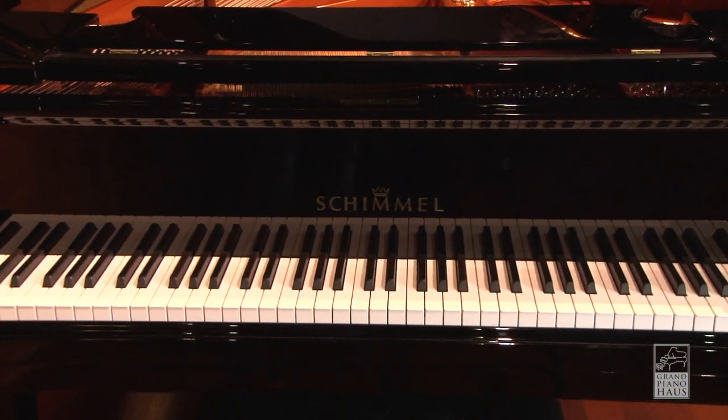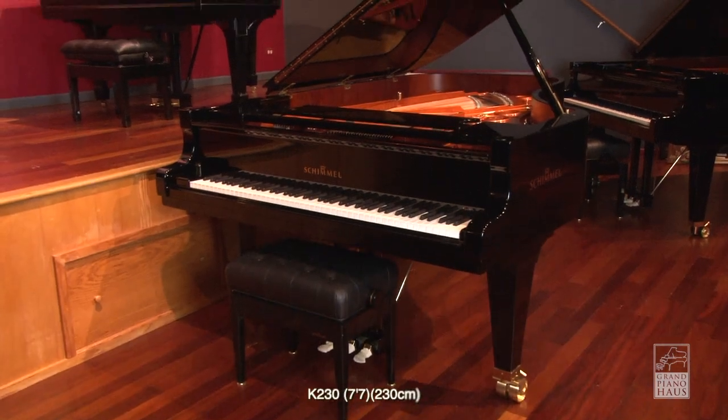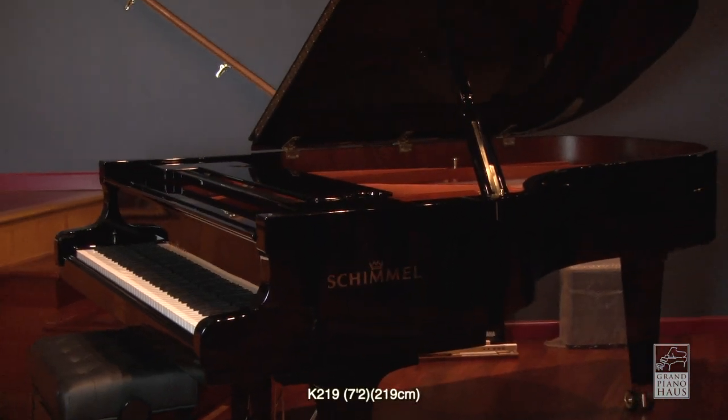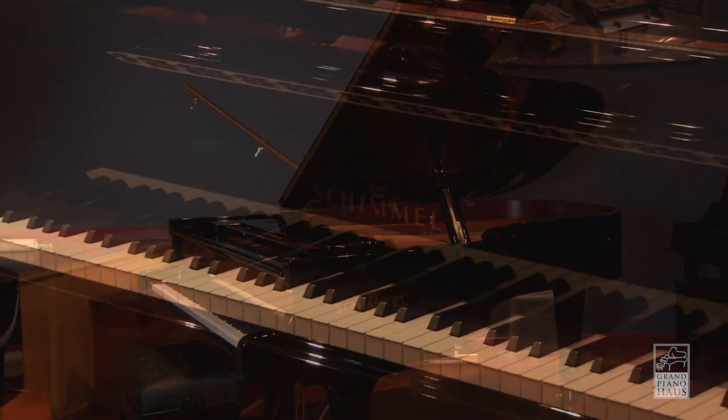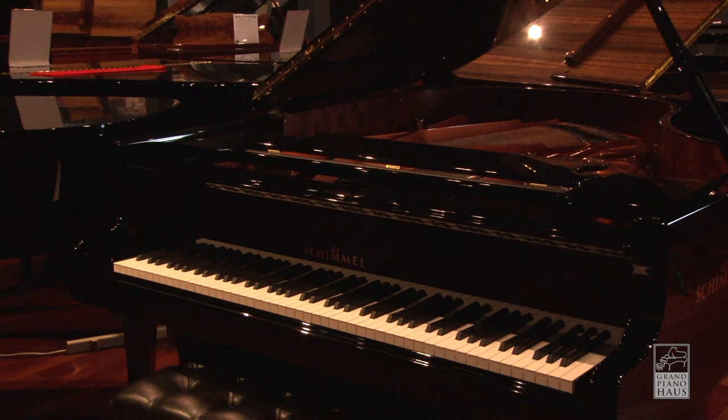Introducing the Schimmel Concert Series of Grand Pianos. The Concert Series features the largest grands and the tallest uprights in the Schimmel product lineup. With larger size comes greater sound resonance, more treble clarity, and more powerful bass.